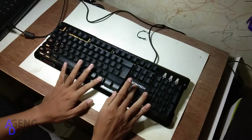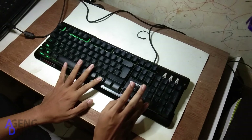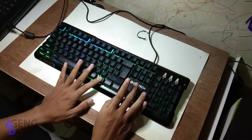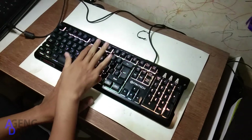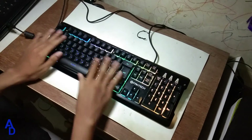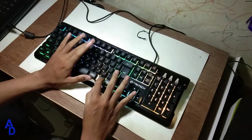Lalu kalian tekan warna aja di bagian atas. Hijau, lalu kalian arah ke kanan, ganti warna, terserah kalian sih. Intinya warnanya dia itu custom, bisa diubah-ubah, terserah mau kalian. Keren juga ya. Jadi FN F7 itu save-nya juga FN F7. Jadi kalian biar bisa ganti, kalian coba sekarang FN 8.